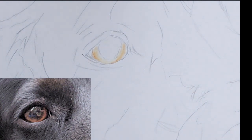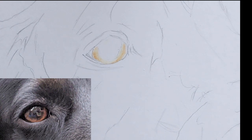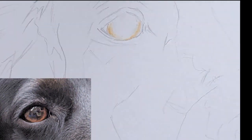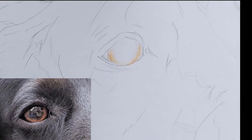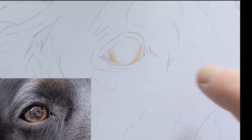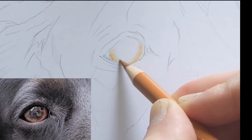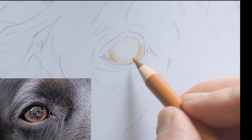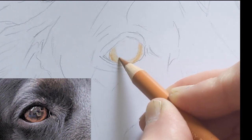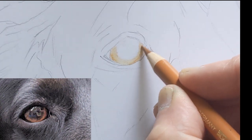I'm just going to erase my sketch marks because I don't want it getting smudgy around here. Nice light layer — it's important to use light layers and just build up the colour. It's so much easier to blend when you're not going hard at it. That's a nice base to start with.